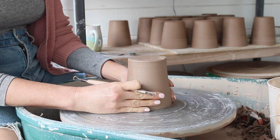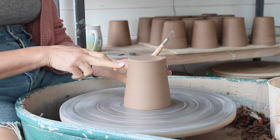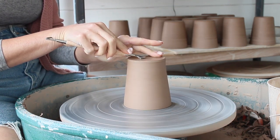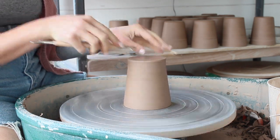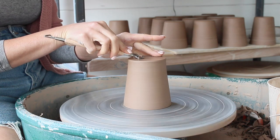Hey guys, I just wanted to give you a mini tutorial about trimming. I used to hate trimming — it has the potential to ruin a perfectly good pot. But after trimming literally thousands of pots, it's now one of my favorite parts of the whole process. I find it super meditative and calming, and it's also where I see the final profile of the pot emerge, which I find really satisfying.